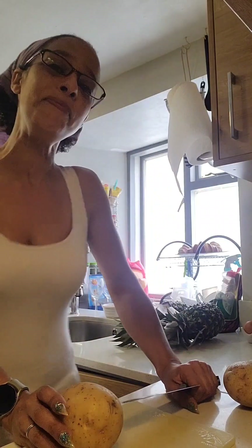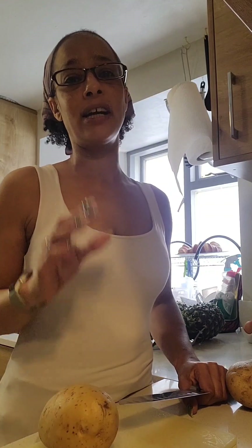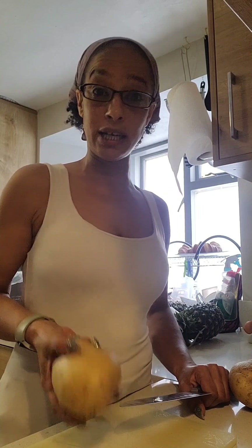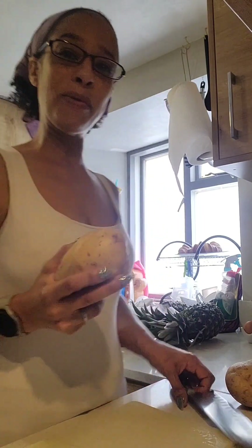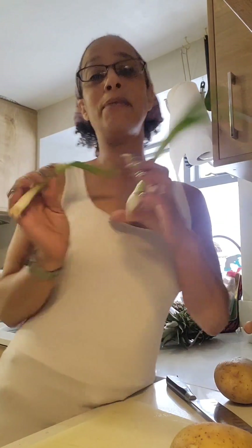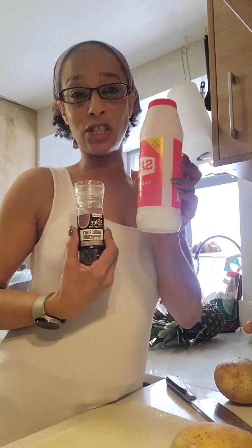I do like to be in my kitchen. We're doing something really really easy that a lot of people love, but for some reason just doesn't taste quite right, so I'm going to show you my way. This is my way of making potato salad — nice and simple. Two potatoes, that's it. I'm adding a couple of spring onions, cracked black pepper, salt, and of course mayonnaise.